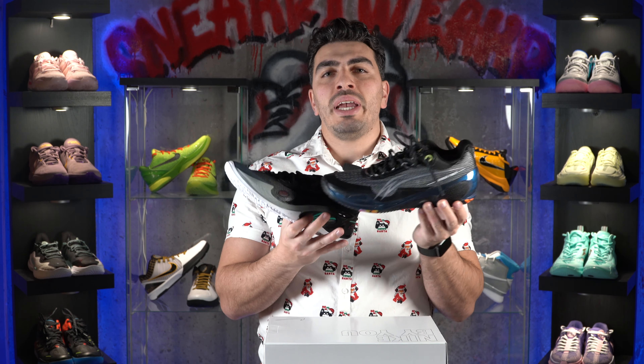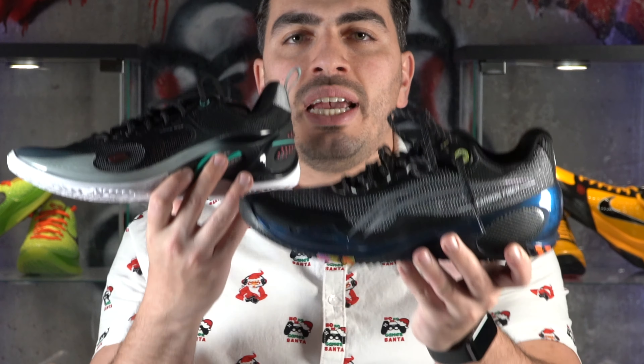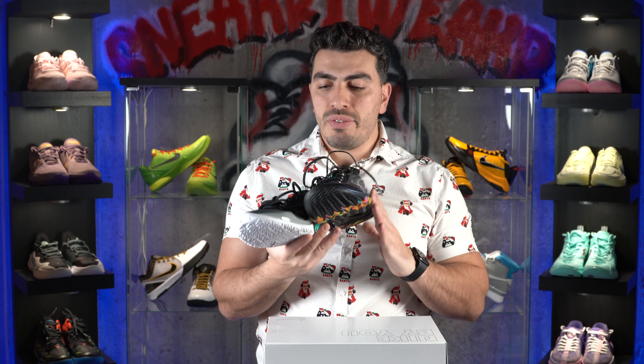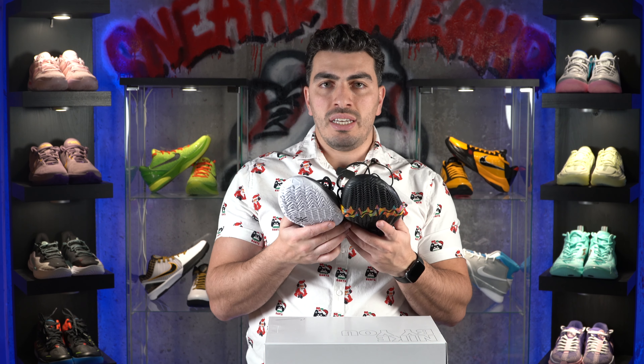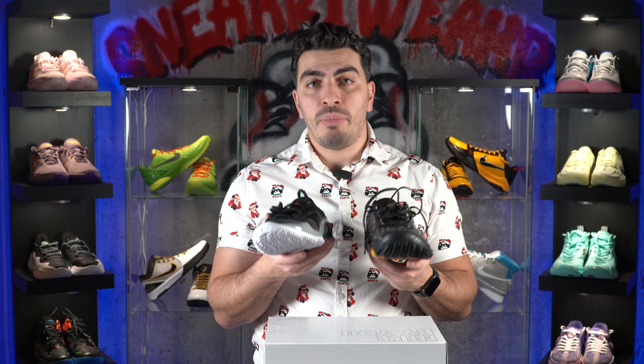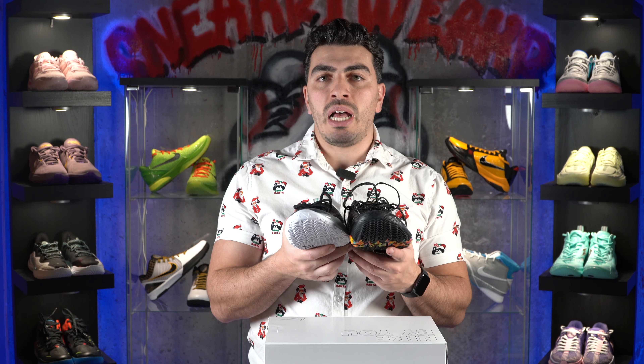At number four, we have the Wade 8083 and the Wade 8083 Ultra. Both of these shoes are absolutely amazing. The rubber on these is even better than the Puma All Pro Nitros — not only does it have a better bite, but also a more durable outsole.